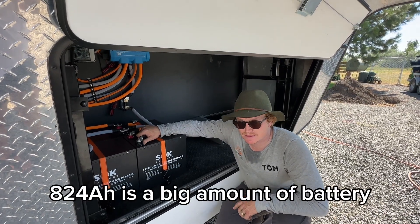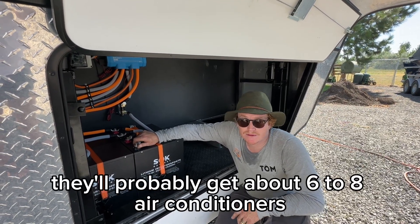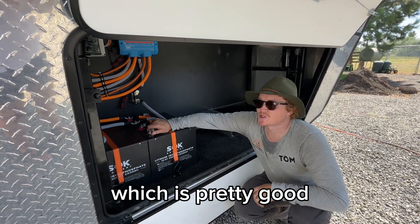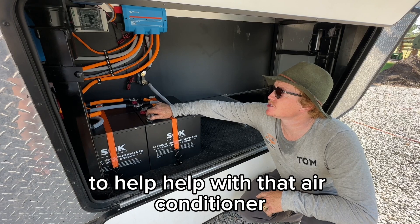824 amp hours is a big amount of battery for this customer. They'll run their air conditioner from this and they'll probably get about six to eight hours of air conditioner runtime. That's assuming no charge. But with 1600 watts they'll also be getting plenty of solar coming in to help with that air conditioner.